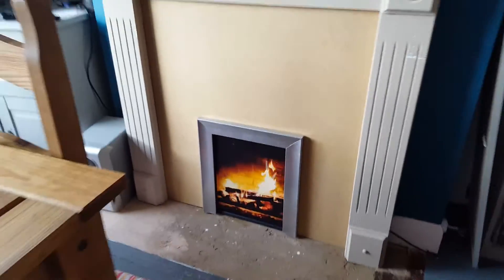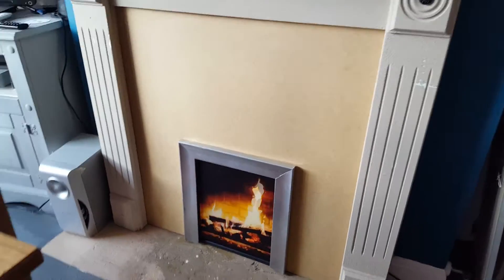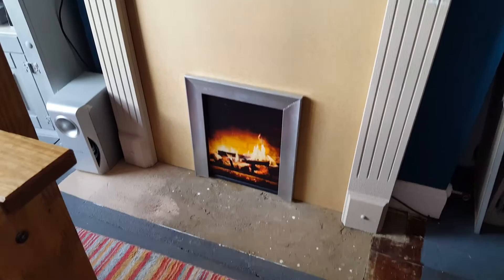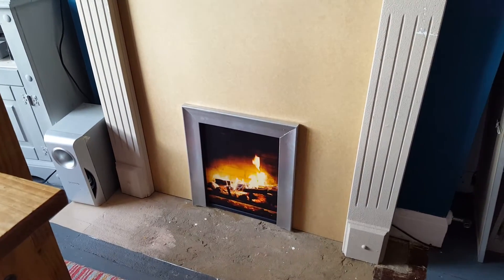That's the fake fireplace, designed for families that have children who aren't safe around normal fires. Once it's finished, I will post another video.